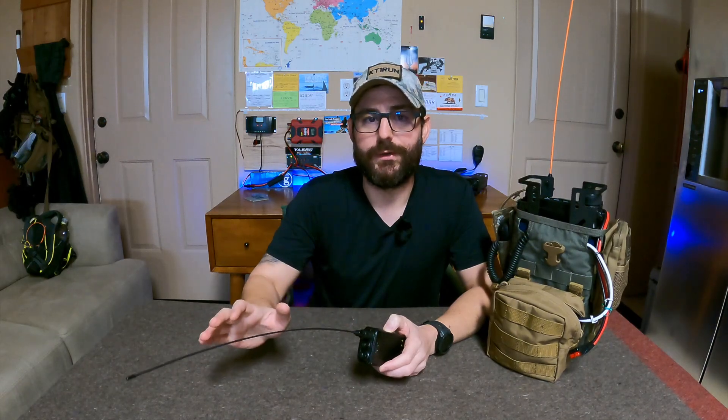I want to share my experimentation so you can use it as a starting point. The reason I want to test my ability to communicate with nearby stations is that it's part of my communications plan in the event of a grid-down scenario. I don't want to rely on infrastructure like repeaters on VHF or UHF in a grid-down scenario, so we're not even going to talk about that.